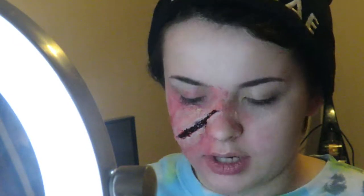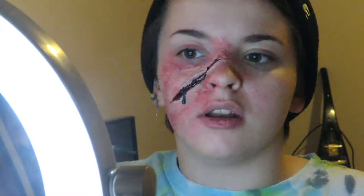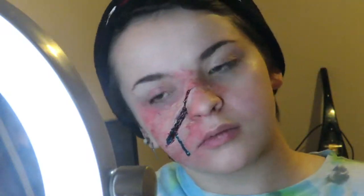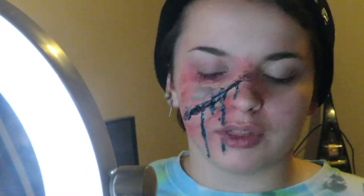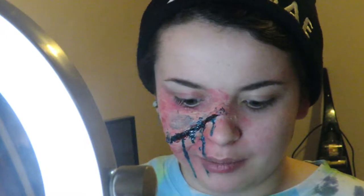I'm gonna take some out because this is obviously red looking and we're going for a blue and gold look. So first things first, I'm gonna take my blue blood mixture and use my spatula to fill her in. Then for the last thing, we're gonna put some golden pus just kind of on the edges and by the blood.